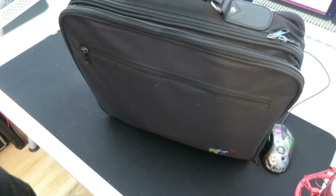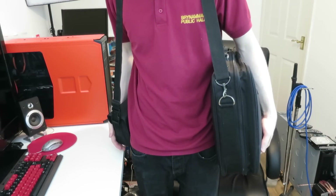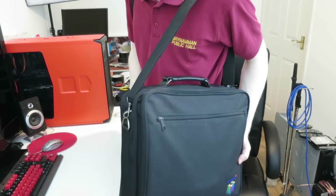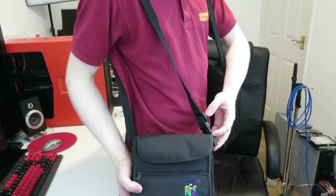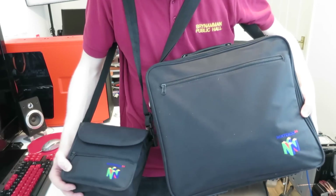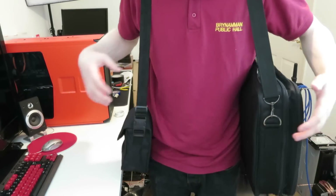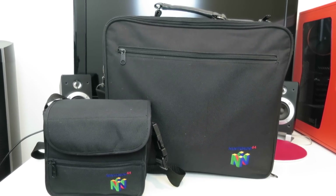So let's pop the strap on and I'll see if I can model this bag. Here I am — excuse the work uniform, but I am loaded up with my Nintendo 64 and all the bits and bobs, as well as my own personal little controller slash game transport bag, which is definitely really, really cool. So let's pop these bags down on the desk and have a little chat about them. Here they are in all of their glory — these two wonderful little Nintendo 64 bags, definitely some random eBay purchases.